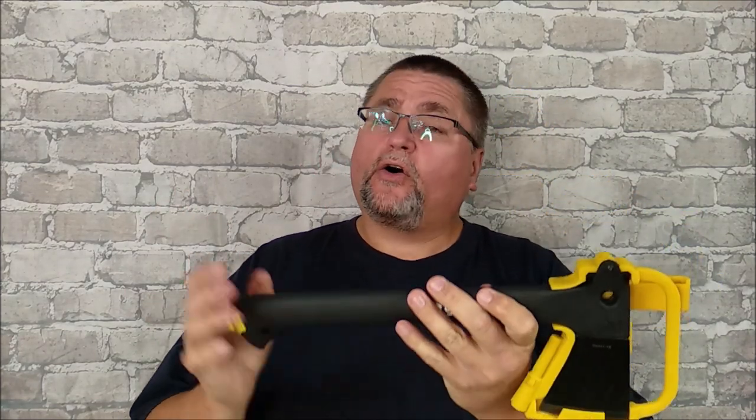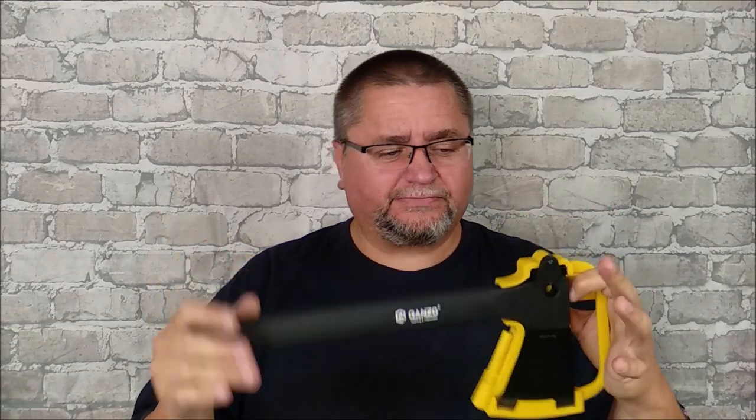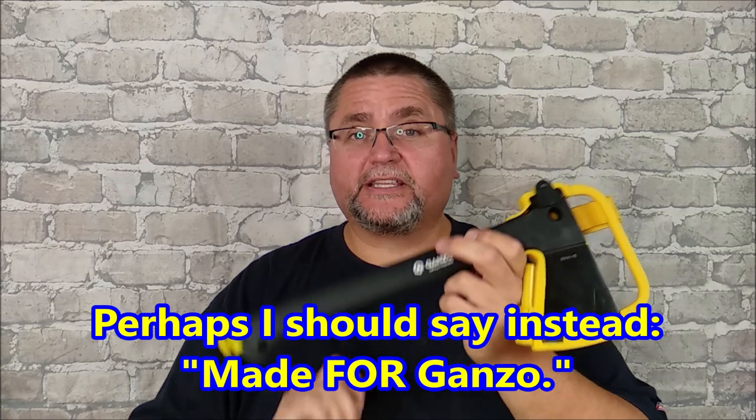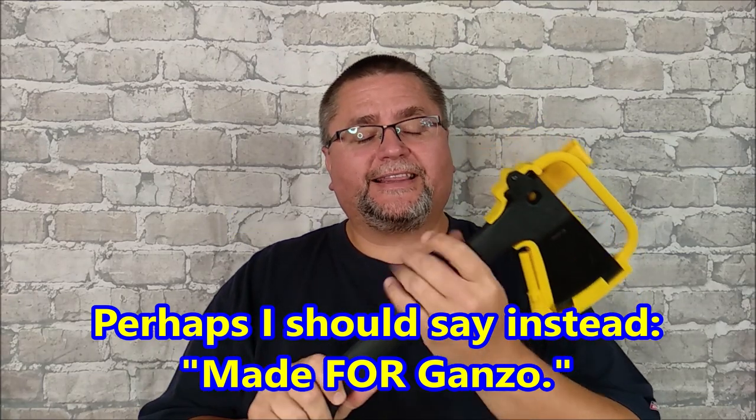Hey folks, it's Jake here at Canadian Cutting Edge. We're looking at this hatchet — or axe, it's over a foot long, about 14 inches. It's made by Ganso. This is their first model, the GS A01-YE. They've also got a second model called the Firebird, which is the FS A01-YE — exact same thing, just a different label.